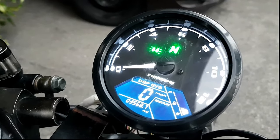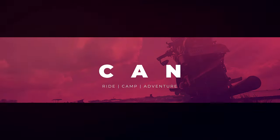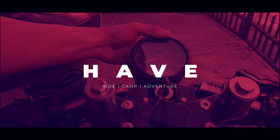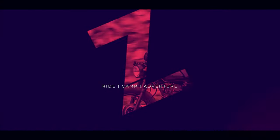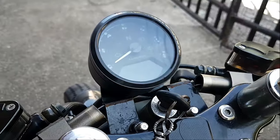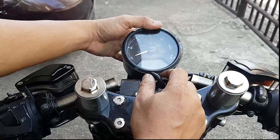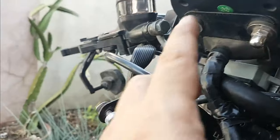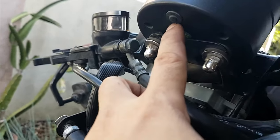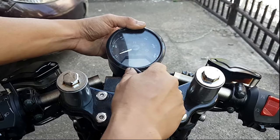How to calibrate your digital speedometer — just follow these few steps. First, turn off your digital speedometer. Then press and hold this button for about 3 to 5 seconds. While pressing the button, turn it on to go to mode settings.